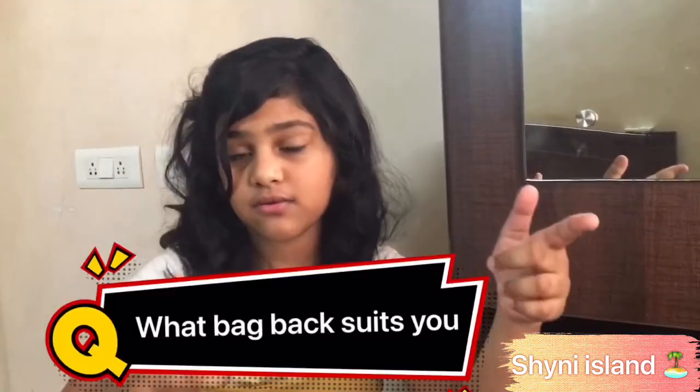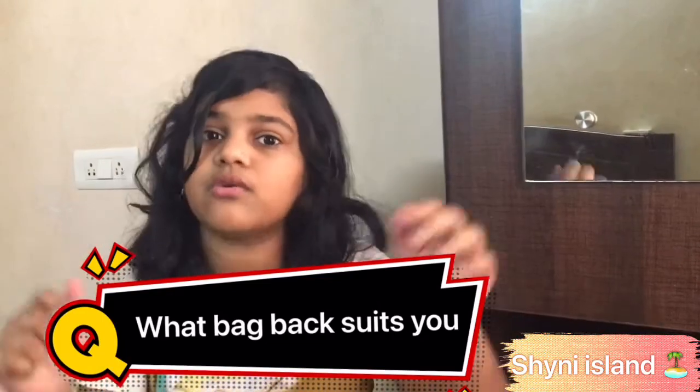I don't really wear bags like the big kind — if it's tiny it's okay. A bag this big where I need to put my books, snacks, and everything inside is kind of not me, but I really like backpacks like this one, so it suits me best. What backpack suits you? You can write it in the comments below.